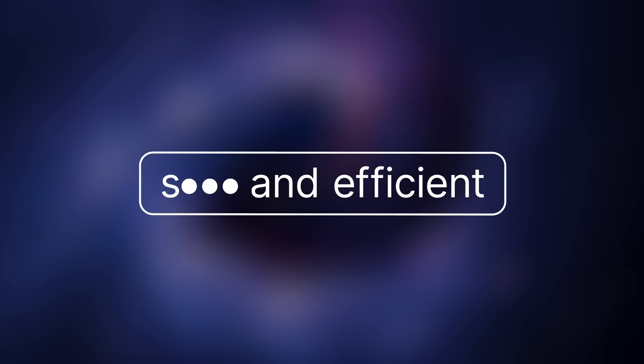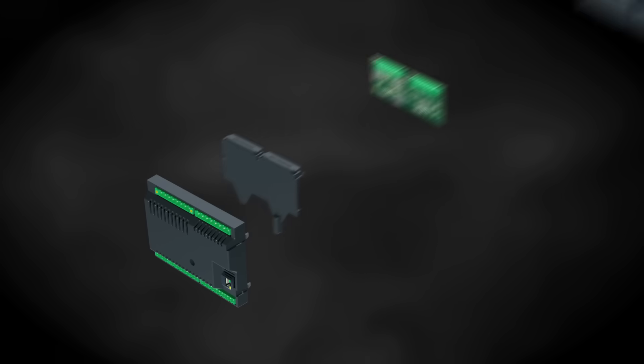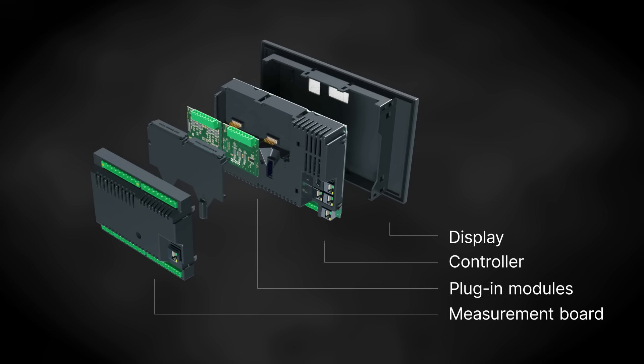Then there's the seamless connectivity that ensures safe and efficient monitoring of operations wherever you are. And that's not nearly all. To the seamless modularity and connectivity you can add a completely new level of user-friendliness.